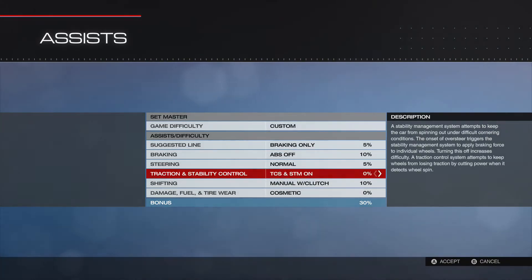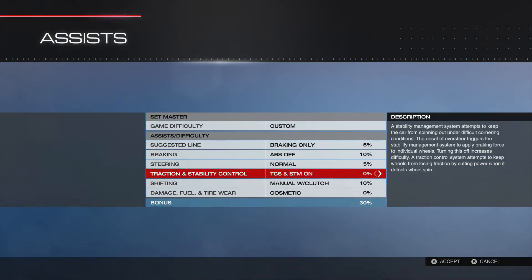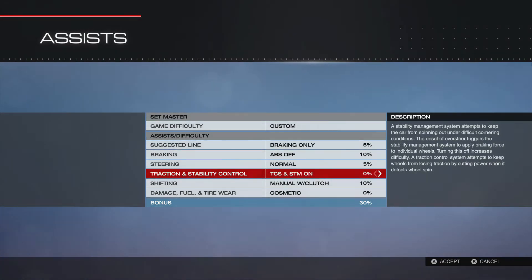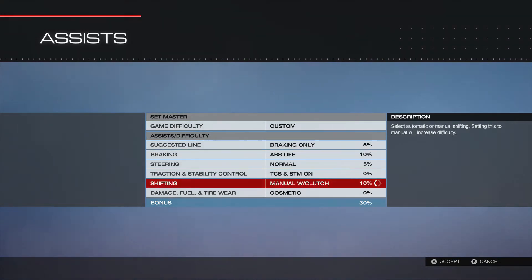I don't use stability at all. I think that might be more relevant for the higher class cars — R, S, or A class races, which I don't race a lot. The cars I give you, I am not running traction control or stability on. If I do run traction control, I will definitely say so in the video, but I do not run it normally.